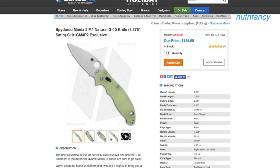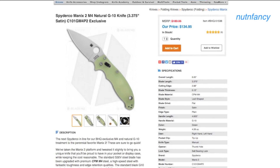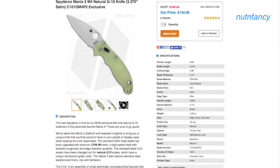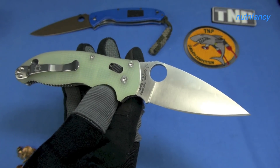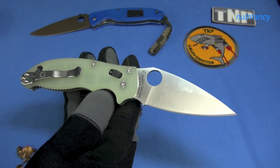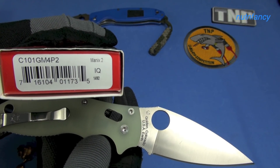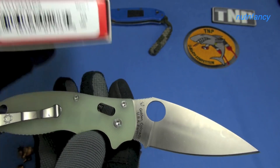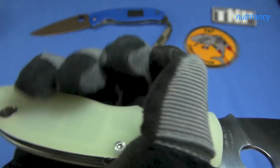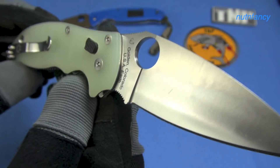We have yet another awesome, collectible, limited edition Spyderco blade with CPM M4. It is one of my all-time favorite Spyderco blades — that is the Manix 2. Welcome to the TMP announcement of this BHQ edition of the Manix 2. Get it while you can; they're selling fast. They do not need me to promote it — it sells all by itself. Catalog number C101GM4Papa2, in natural G10. I've always called it Jade. This is a stainless steel lined version of the Manix 2, designed by Eric Glesser.